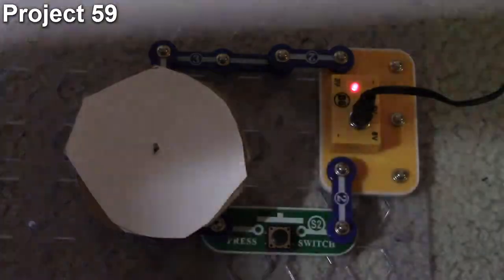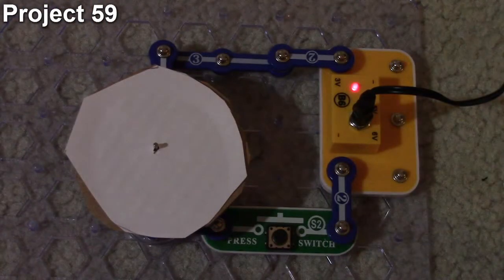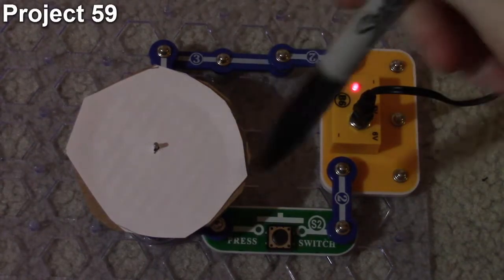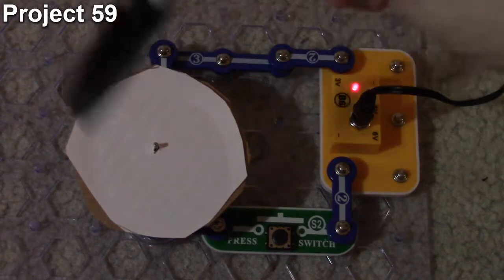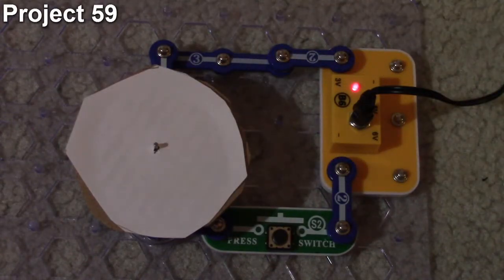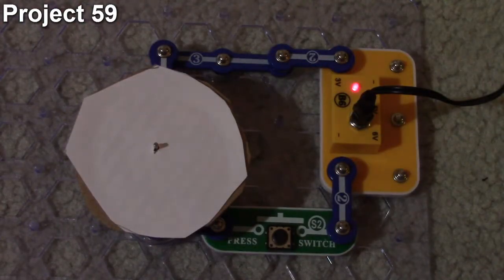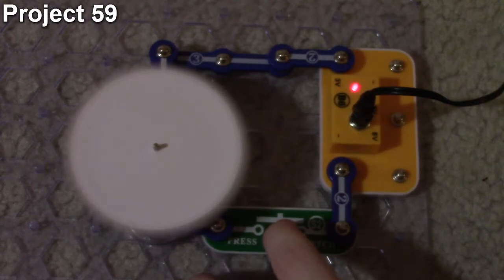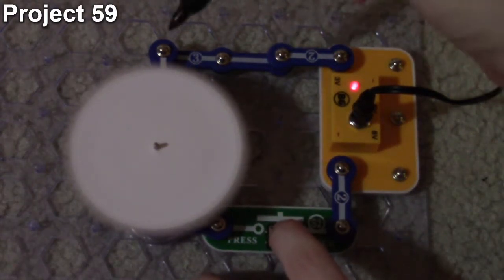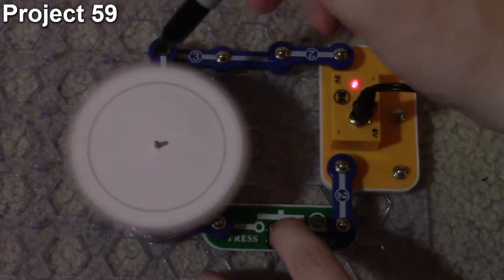Project 59 is 'Spin Draw.' The objective is to produce circular drawings with the circuit. It's similar to the disc projects 55 and 56, but this time we use a cardboard disc with a plain piece of paper on it. We build the circuit, push the button to get the disc spinning, and slightly touch a marker to it to draw rings. The disc isn't cut in a perfect circle so there's a lot of vibration, but you can still achieve the ring effect.